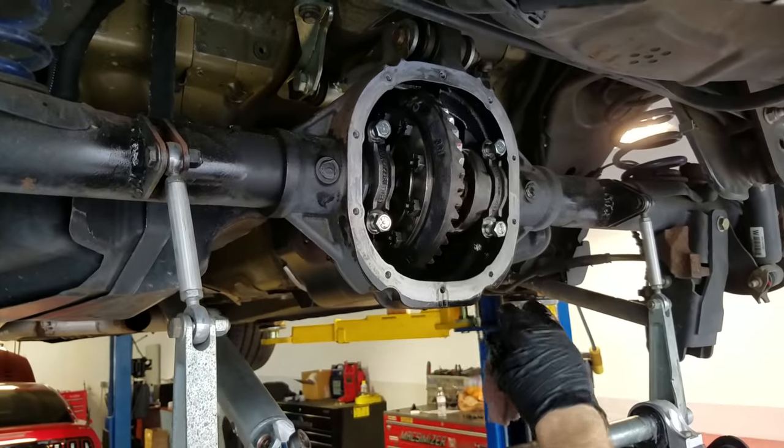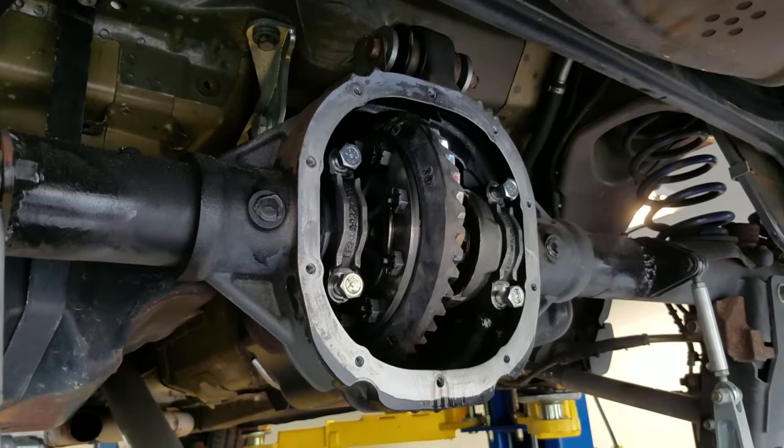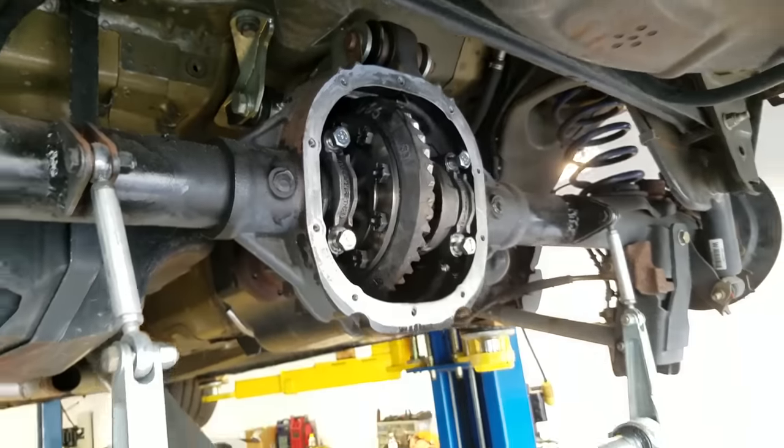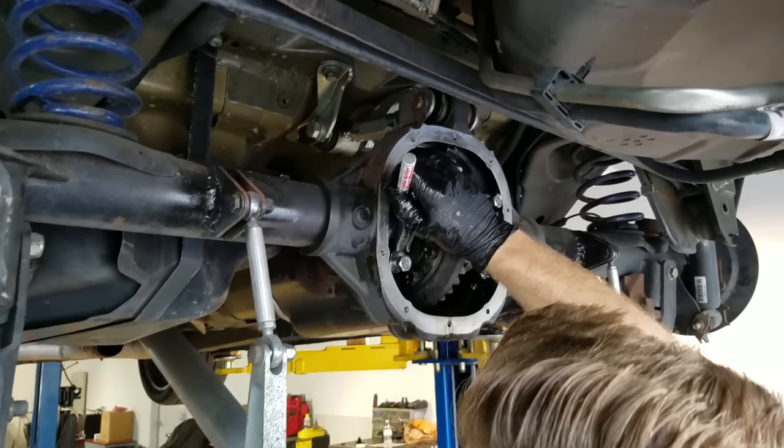Why? Because I have a T56, and the gear ratio is just not working out. I need to be in fourth gear through the traps at about 6,000 RPM, and these 331s are not going to cut it. So Donnie's about to take it all out.